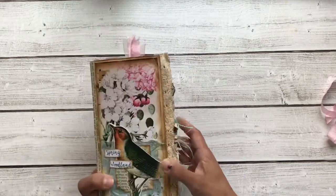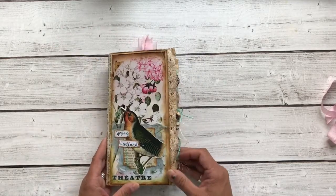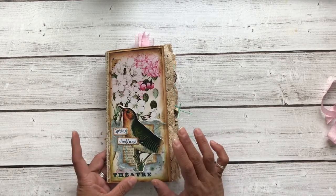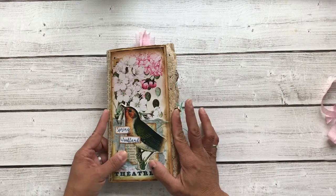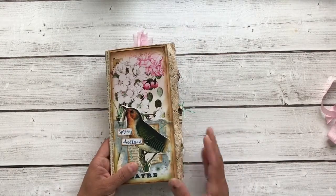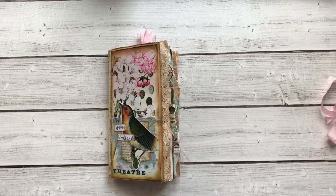And the back — and that's it! I hope you've enjoyed this share. This journal will be listed on my Etsy. It is a standard size traveler's notebook insert, so it is approximately four and a quarter by eight and a quarter. You can find that on my Etsy shop — the links will be down below. Thanks so much for watching, and I'll see you next time. Bye-bye!